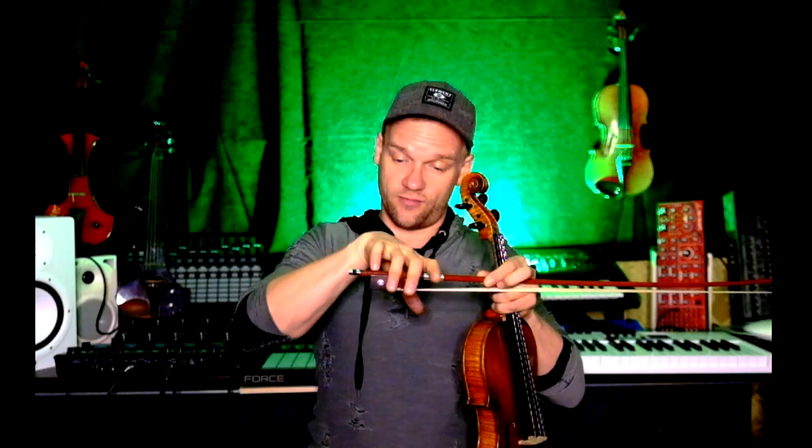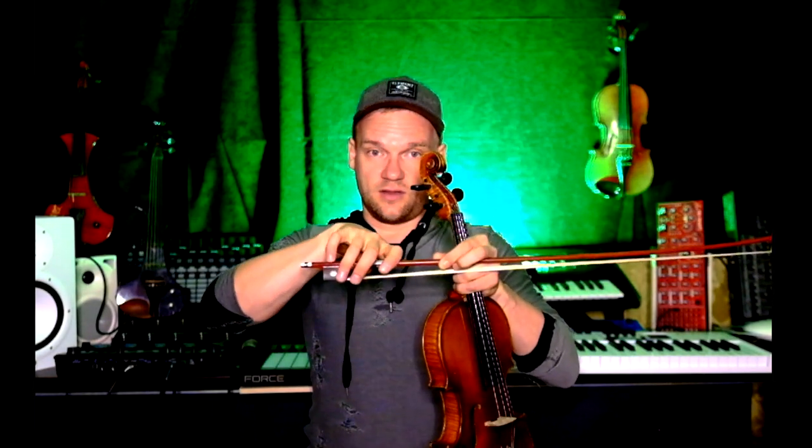To repeat the bow hand: relax, there you go — fourth finger round on the bow, first finger to the front, and thumb between the second and the third finger. That's it. Now put the bow on the strings.